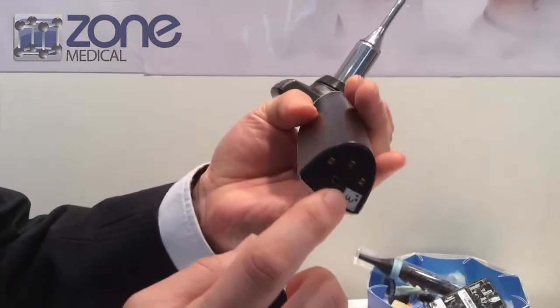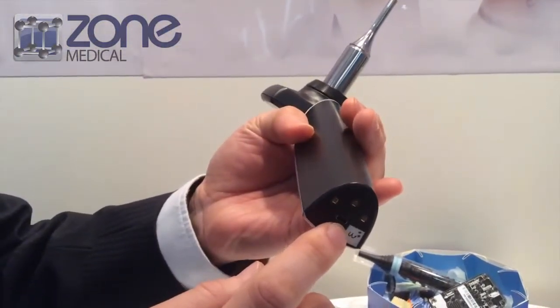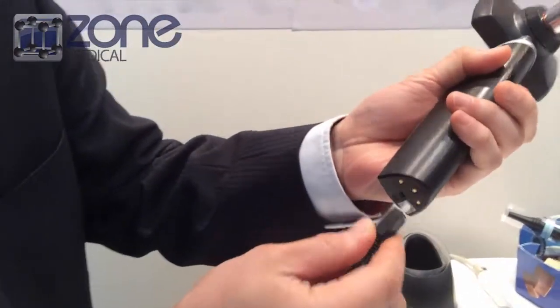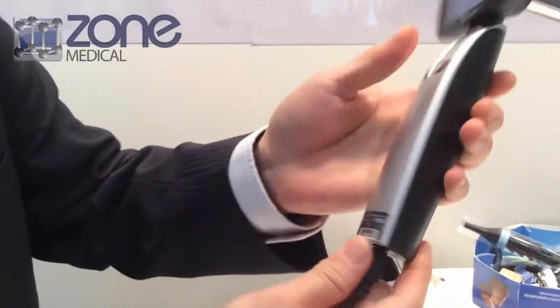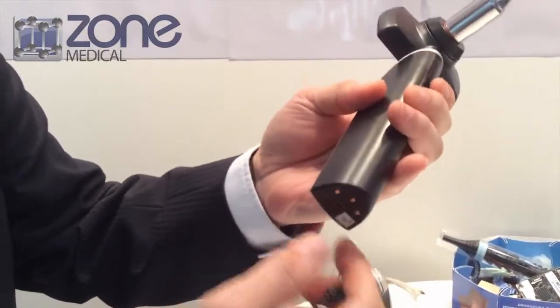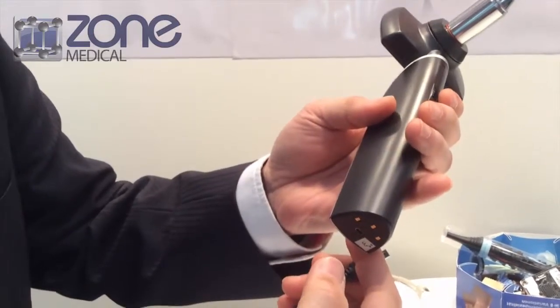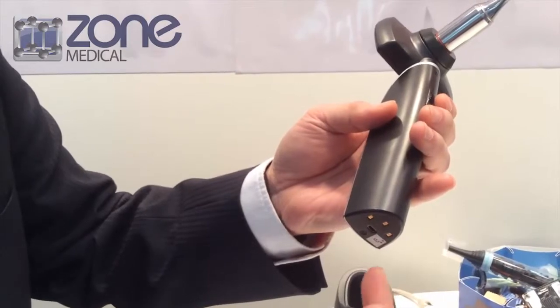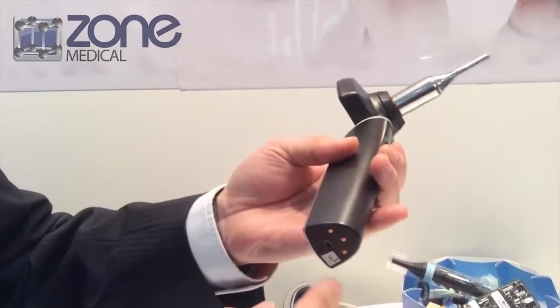There's a micro USB port here — you can connect it for charging, direct charging, and you can output to a bigger screen. You can also retrieve files from a PC or Mac directly.